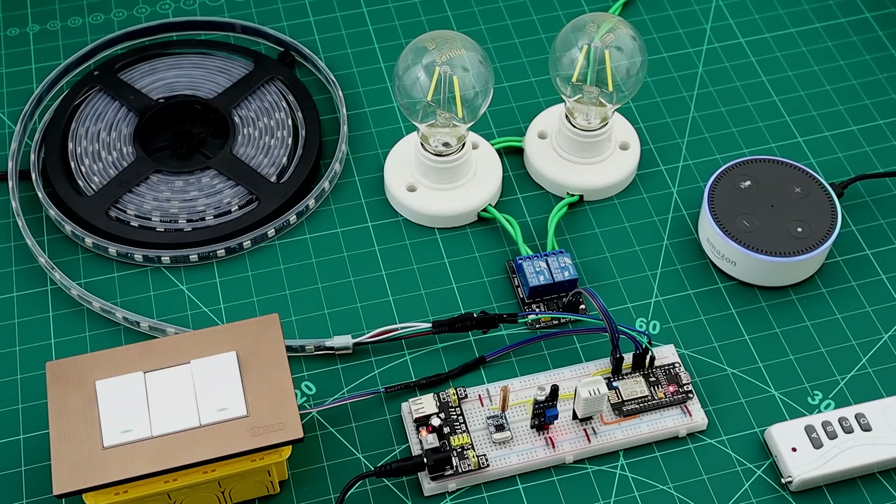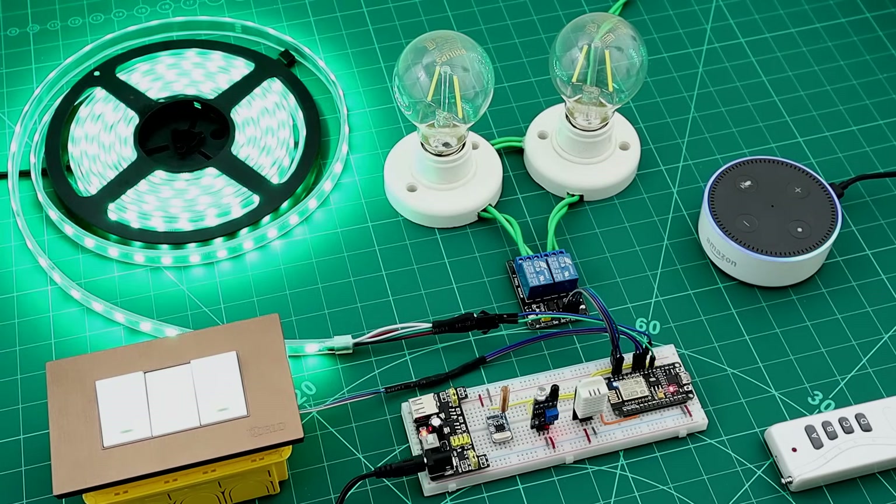We can also control the RGB lights by voice — saying "turn on RGB lights" or "turn off RGB lights."